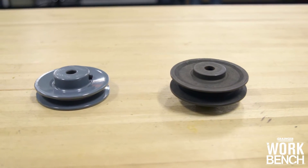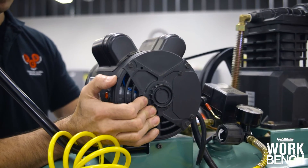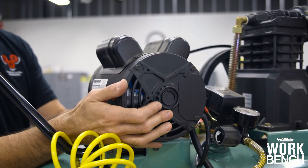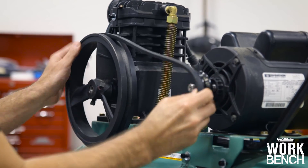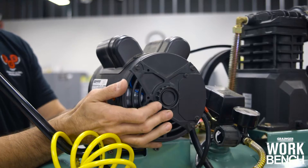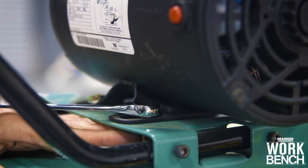When installing your V-Belt, make sure to move your motor in by loosening the mounting bolts to help ensure that you're not placing any unnecessary tension on the belt. Seat your belt into the sheaves, then move your motor back to apply tension. Alignment needs to be checked at this point, and don't forget to tighten those mounting bolts.